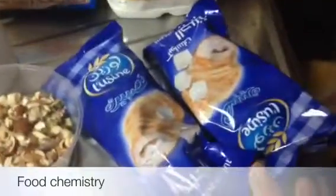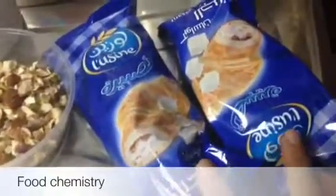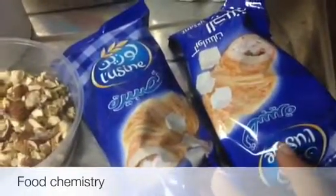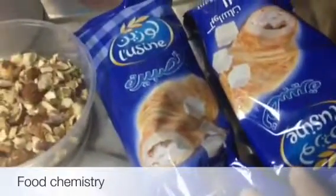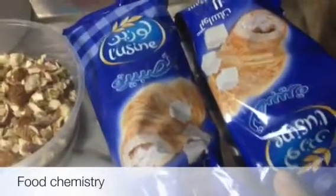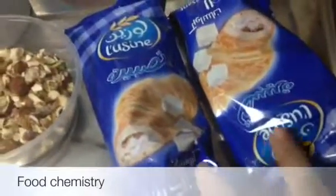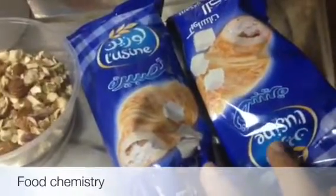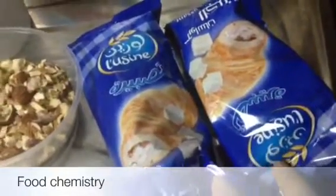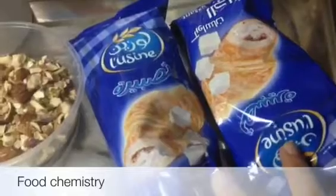So here I am using — they actually use puff pastries which are specific for Omali. But for your convenience and for mine, I am using here croissants. These are ready-made croissants which I have bought from the supermarket.